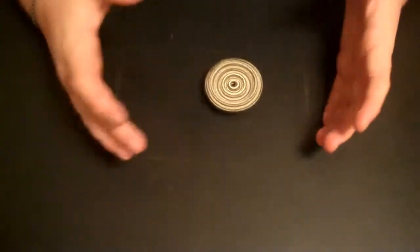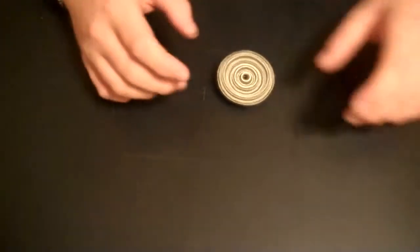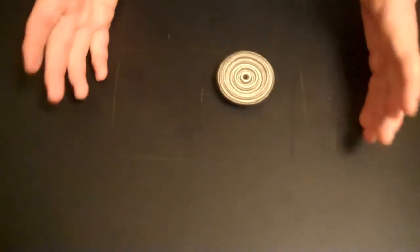Now, that was a one-handed spin. Usually when you spin a top you use two hands. Usually when you spin something you spin it like this, and that was one-handed, and that's very hard to do and get spinning good. So that shows you how well of a top this makes.